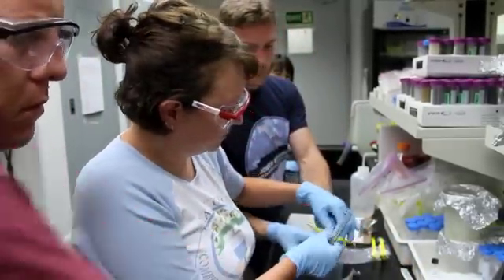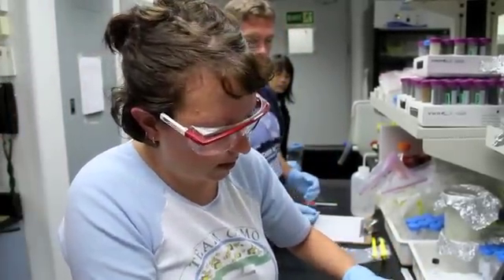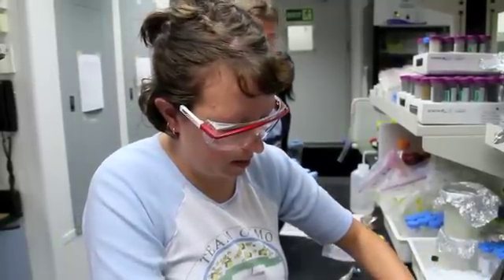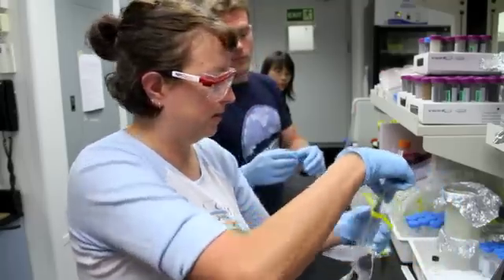Most of these analyses can't be performed on the ship, so samples are packaged, labeled, and preserved for transport to the scientists' labs on shore.